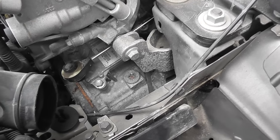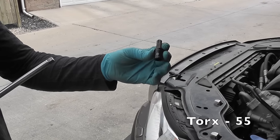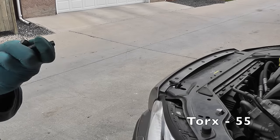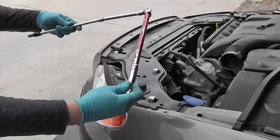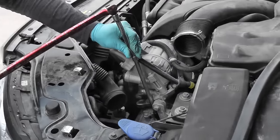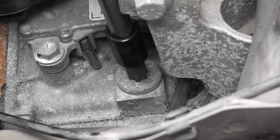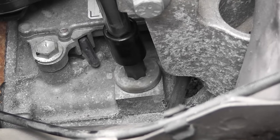The fill plug is a Torx 55. First of all, make sure that you can unscrew it, because you don't want to drain the oil and find out later that you can't add oil. So with a bar and an extension, I'm going to give it a try. Good — this means I can continue.